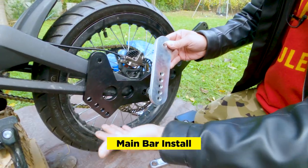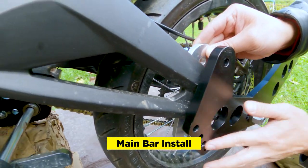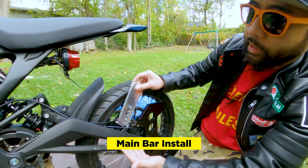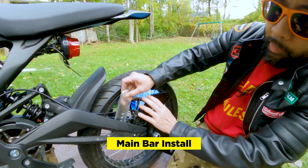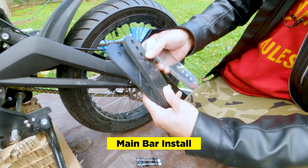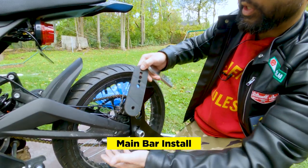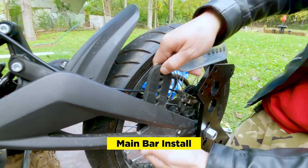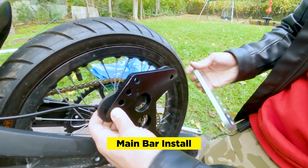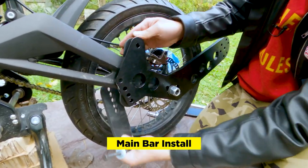Next we want to install the clamp bar. The way the clamp bar attaches to the main bar is from this side, using the first hole and the last hole. Since this is going to sandwich between the swing arm and the main bar, you want to use the rubber spacers to protect the swing arm so it doesn't scratch or bend. Since there's more room on this side, we'll put two spacers on this end and one spacer on that other end. You can see it's already a tight fit.